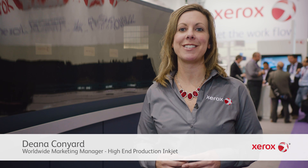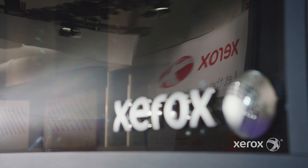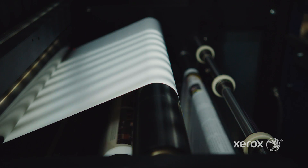Hi, we're here at Drupa with the brand new Xerox TRIVOR 2400 inkjet press. TRIVOR is our next generation platform that extends the capabilities of inkjet and opens up new market opportunities. With print speeds of up to 168 meters per minute in color, or 200 meters per minute in monochrome, in a single tower.